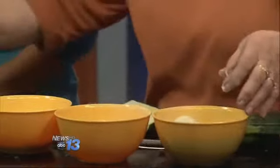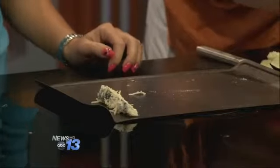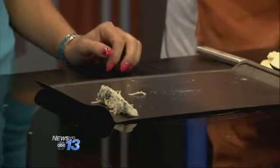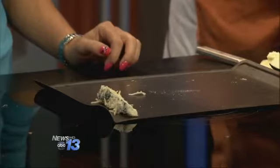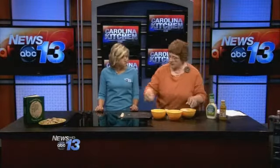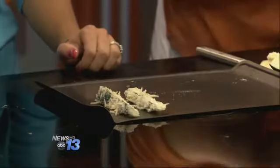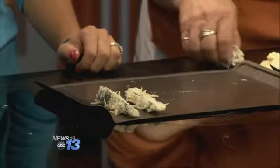You put it on a baking sheet and continue to do so until you have your sheet full. Then you bake these at 425 degrees for 15 minutes. Last night when I baked mine, I did not turn them over — the recipe calls for turning them over and cooking five minutes more — but it didn't need that.